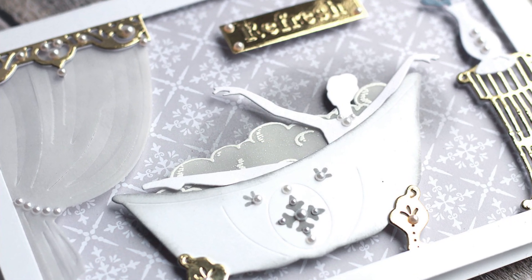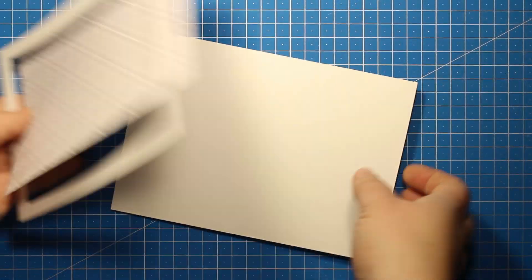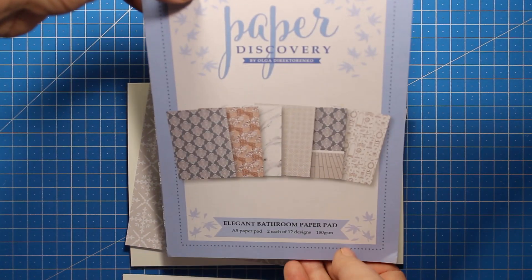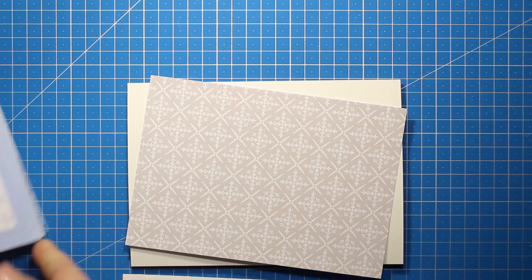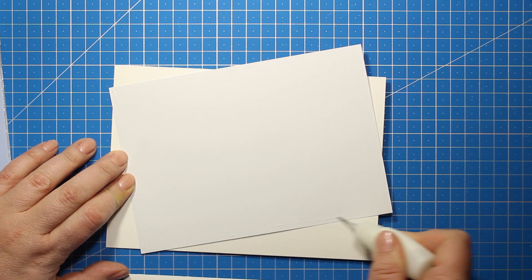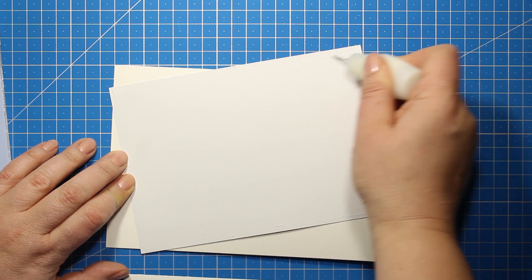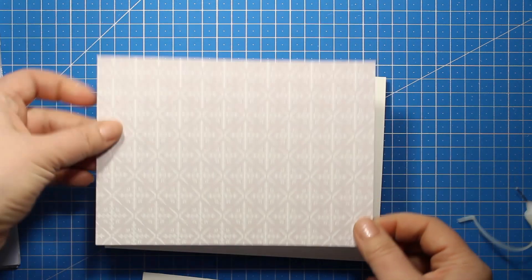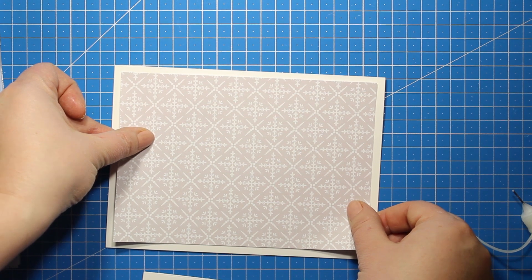I'm going to start by creating a card base. Mine is made out of white cardstock and it measures 5.25 by 7.25 inches. I have also made a frame that is 5 by 7. Then I'm going to use the papers from the collection. I'm browsing through them and I have chosen this one with the tile pattern to create my background. The papers are A5 size so I trimmed it down to 5 by 7 inches. Now I'm applying some liquid adhesive and I'm sticking down my background onto the card base.